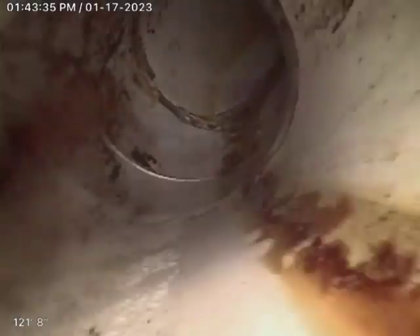2519 Southeast Illinois, at the clean out in the back. Looking at the super main — still a clay tile, looking in pretty good shape. Then it switches to PVC.